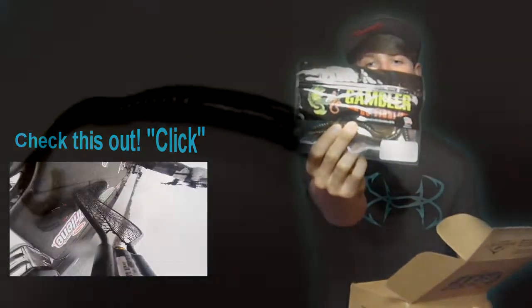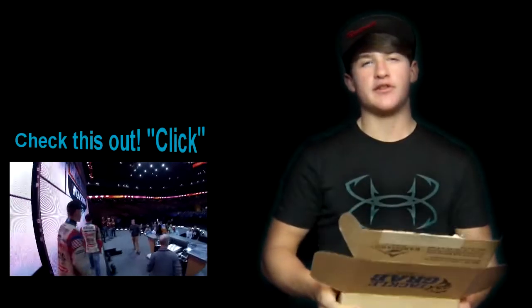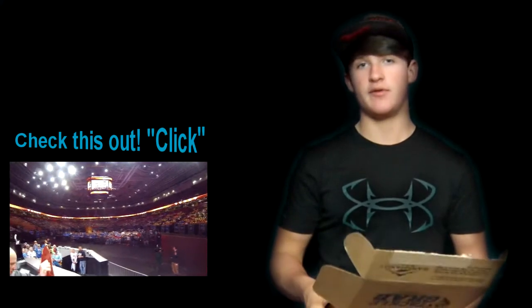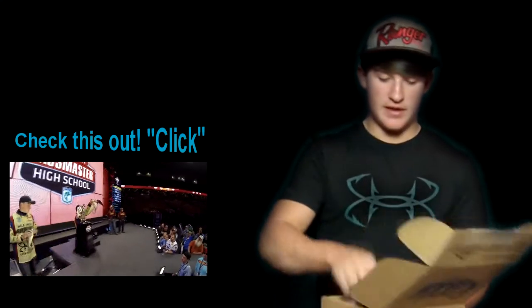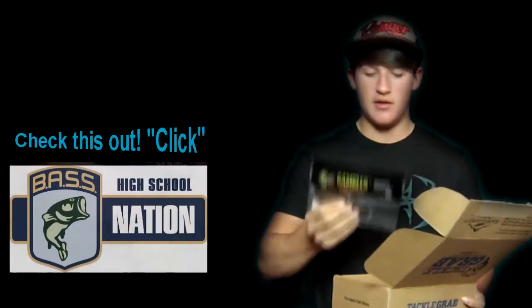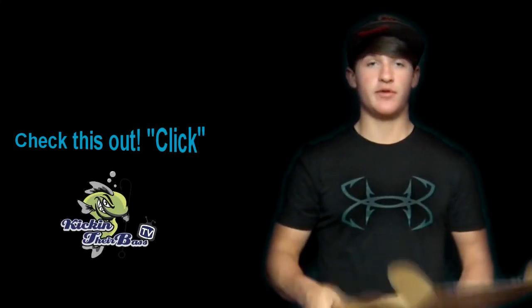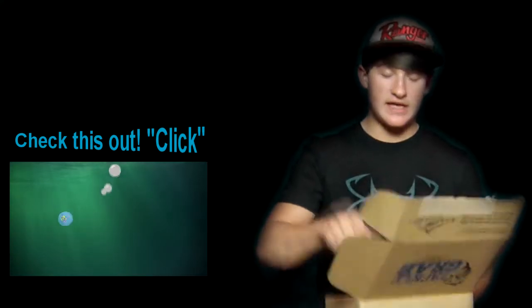Next bait in the box is a seven-inch ribbon tail by Gambler in green pumpkin. I use a lot of Gambler baits — we had a lake tournament last year around April where you could only use Gambler lures, which was pretty neat. I believe there's one this year too and I'm definitely fishing it. The last item is their little Baby Cricket in green pumpkin with a little red flake. I used this one bed fishing and it worked pretty well. That tournament was a lot of fun and it's where I really got familiar with Gambler baits.